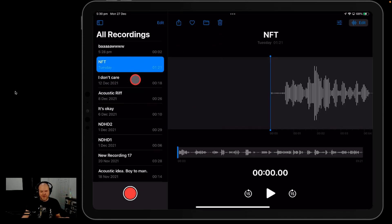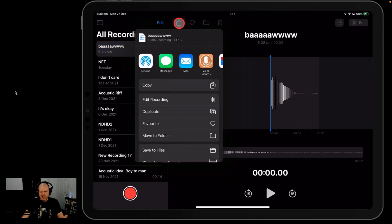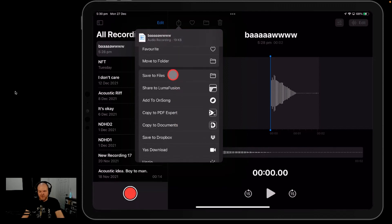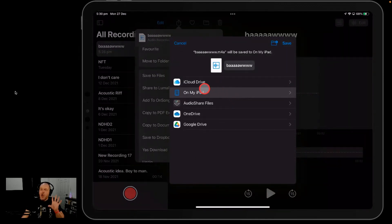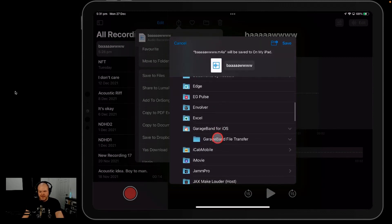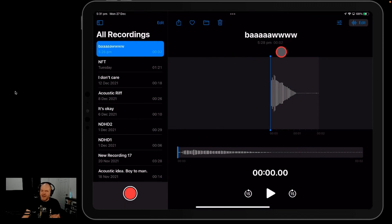From the main screen, select whichever recording you want — we're going to go with Bell — and hit the share button. This brings up our share sheet. The easiest way to do this in iOS is to scroll down on the list and go to Save to Files. Tap on that and it will bring up your file location. The easiest place to put this for GarageBand is on your iPad, then scroll down to GarageBand and under GarageBand you'll find GarageBand File Transfer. Hit save and that puts it straight into the GarageBand location where you can import files directly into your projects.